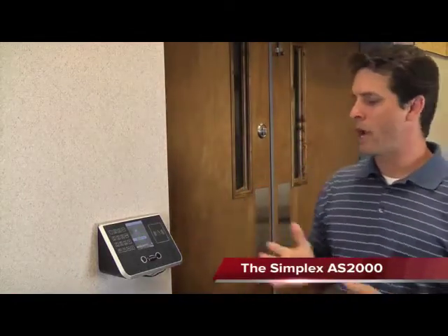Hello, I'm here to tell you about the brand new AS2000 face recognition system from Simplex. The AS2000 can scan an employee's face, clock them in, and unlock doors in less than a few seconds. Let me show you how it works.